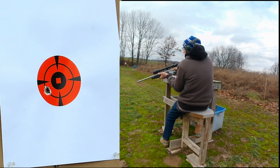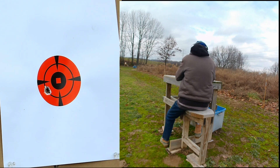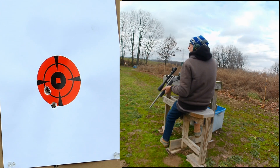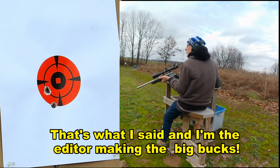This round really fits snugly in this barrel. From here that didn't look too bad, so we'll go take a closer look.